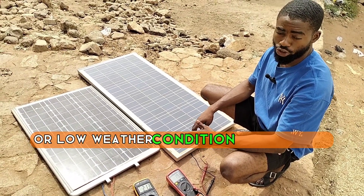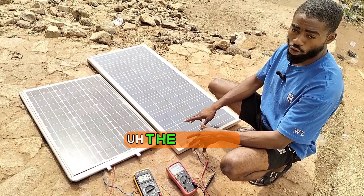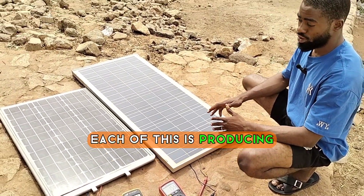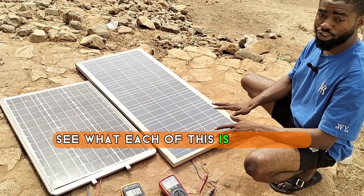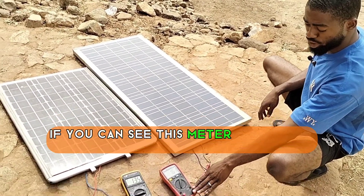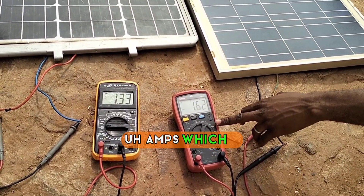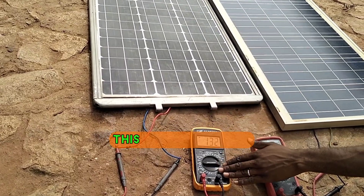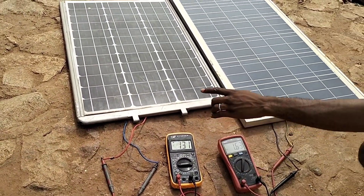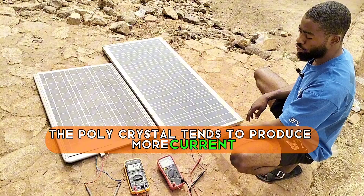After this, we'll go to shade or low weather condition to carry out the second practical test. The second thing we'll be looking at is the current each of these panels can produce. The 80-watt polycrystalline is producing 1.6 amps, and the 80-watt monocrystalline is producing 1.3 amps. With voltage, the monocrystalline is higher compared to the polycrystalline. The polycrystalline tends to produce more current compared to the monocrystalline.